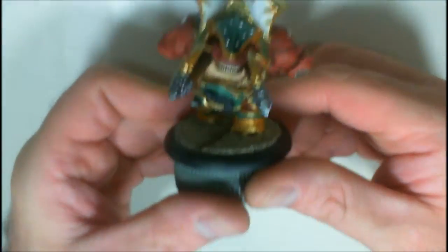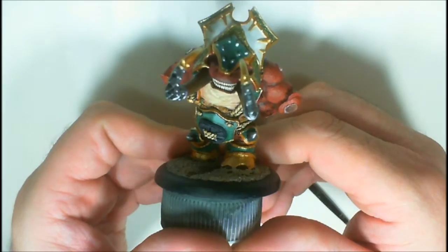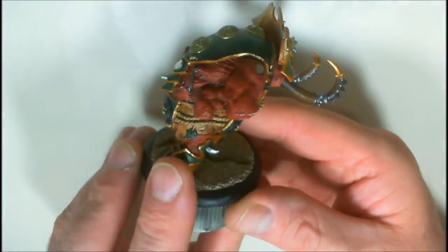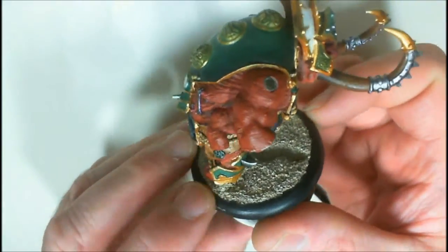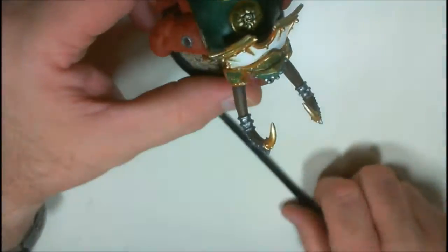That's the figure we have right there. I'm pretty pleased with how it's turned out — I still got to do the gold. The red you see is rubbing off there — that's a color I'm going to be doing a paint comparison on, so stay tuned for that.